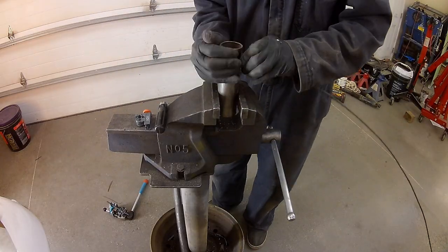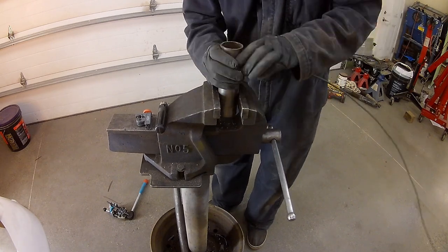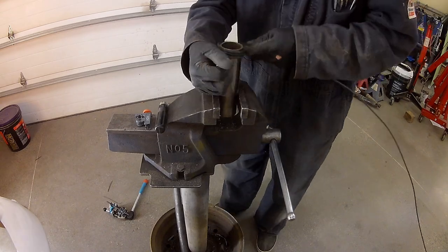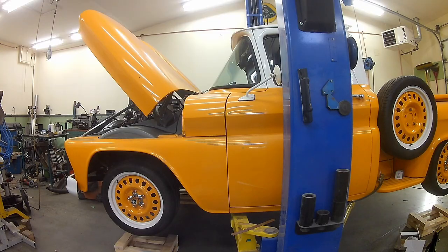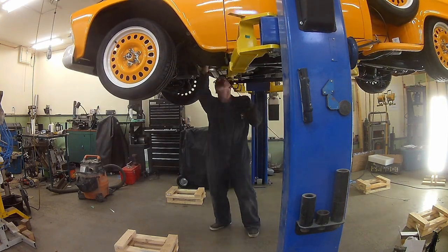This is a generic hydraulic line bender. Coming out of the master cylinder, it's a good idea to have a couple of loops before you head down to the rest of the frame, just to kind of diffuse the vibration you might have between the frame of the truck and the cab.